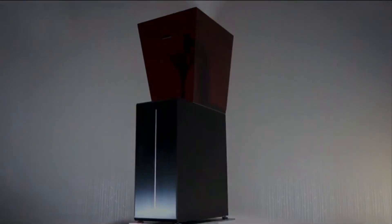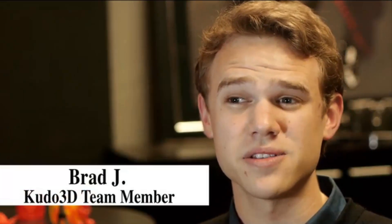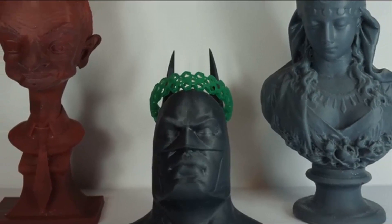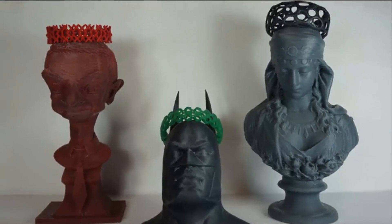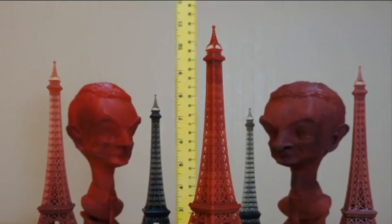There are currently three main problems with the technologies used by our competitors: small printing size, long printing time, and low resolution. In terms of printing size, Titan 1 can print up to 9.5 inches tall, with a 7.54 by 4.25 inch build base, at 100 micron XYZ resolution — which is the tallest among all personal SLA printers.